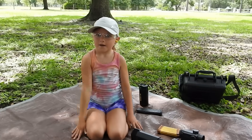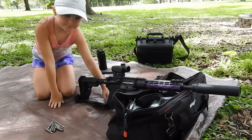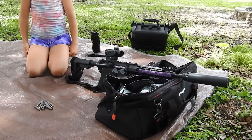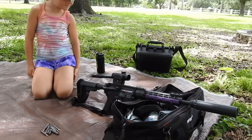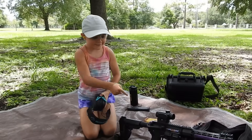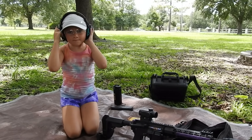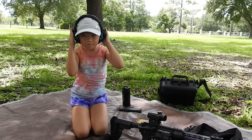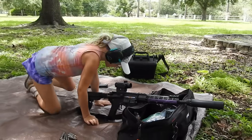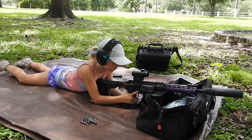Let's get your ear plug in first though. The YHM turbo is hearing safe at the muzzle, but out of the bolt carrier, an AR is still really loud, so we still wear ear pro when we're shooting 5.56. I'm just going to put these on just in case. All right, we're ready to take the shot. We got the camera downrange recording, so go ahead and take the shot.